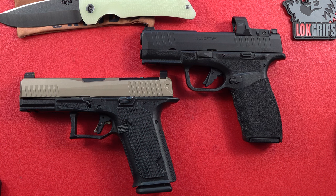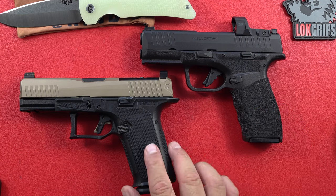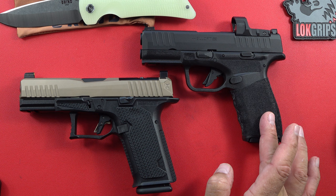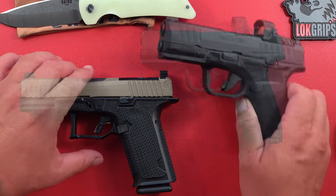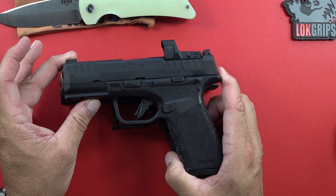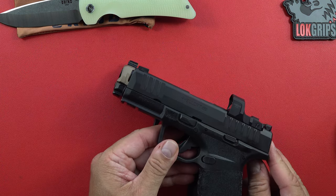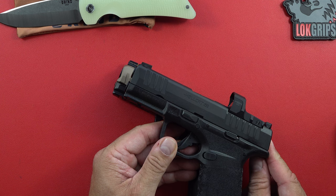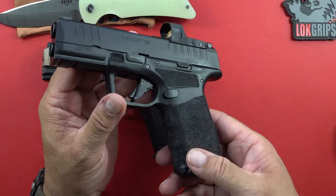Hey guys, welcome back to the channel — Beretta 9mm USA Senior here. Young Beretta wanted to do this video, and it's hard for me to say no when I get to take out two excellent firearms and show off one of my favorite knives at the same time. What we have here is the Hellcat Pro and the Dusk 19 from Lone Wolf. The Hellcat Pro is from Springfield Armory. Putting the Hellcat Pro over the top of the Lone Wolf, the grip size is almost the same; the slide is about an inch difference.